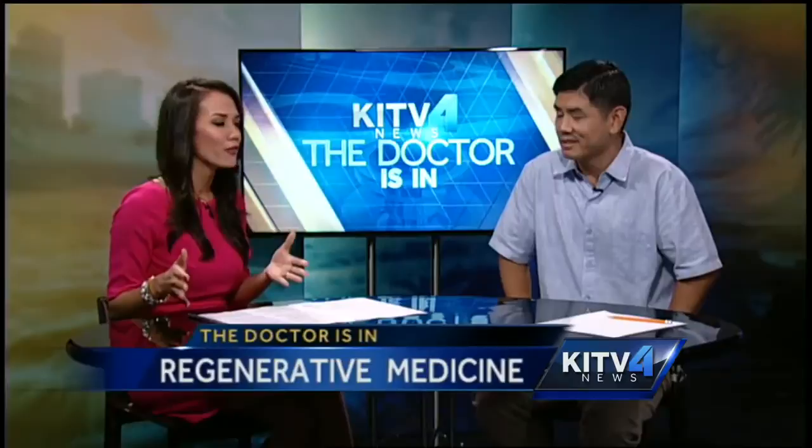Welcome back. Time now 6:24. Using your own plasma for your own pain — it's a new method in the fight against chronic pain. Joining me now is Dr. Dwight Lynn. Good morning to you. Thanks so much for being here. So we were talking a little bit about this procedure.